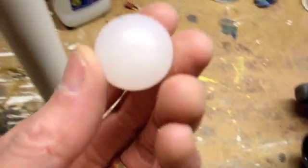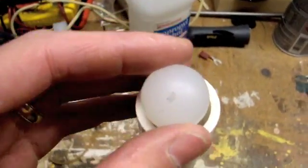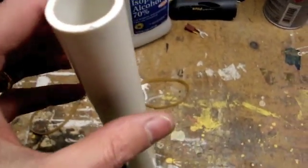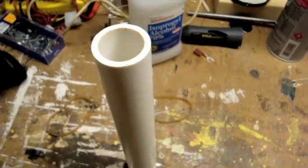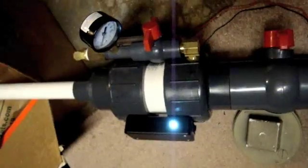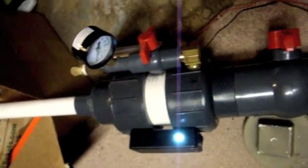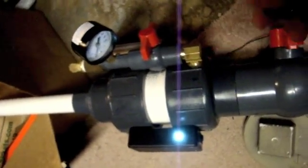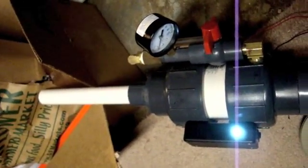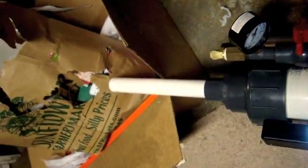For ammunition, these 1-inch plastic balls happen to fit nearly perfectly in Schedule 40 tubing. I'm going to set up a little short barrel shot and see how that works out. I've got the ball loaded in there with just a 1-foot short barrel. I'd say that works pretty good.